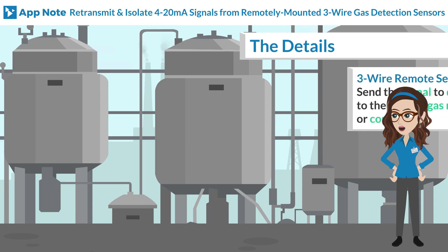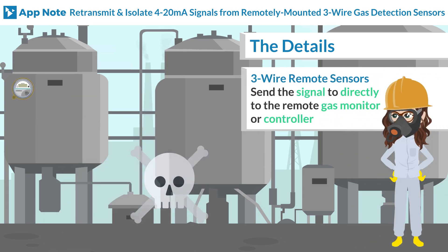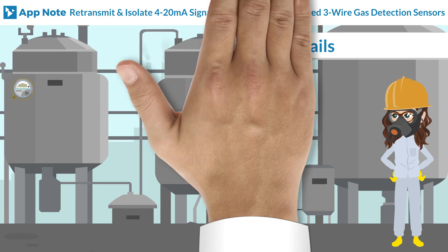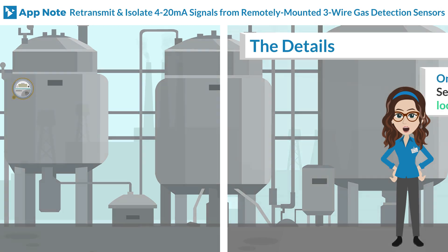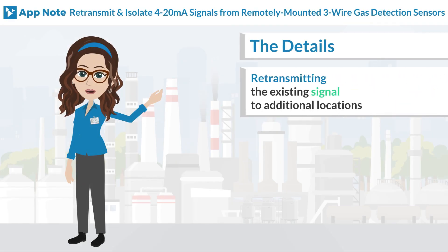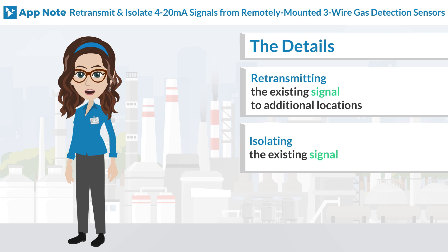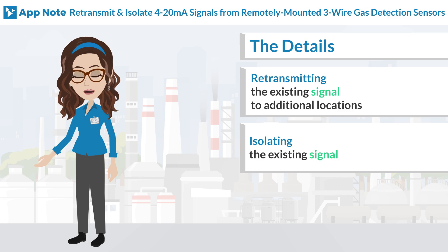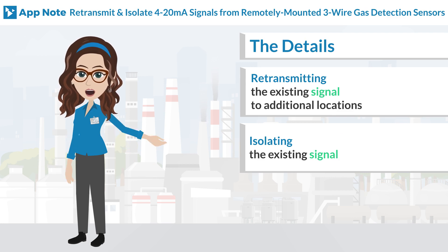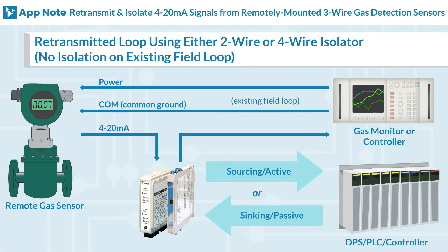Typically, three-wire remote sensors that monitor combustible and toxic gases transmit the signal directly to the remote gas monitor or controller. However, there are cases when it is desirable to send the signal to more than one destination. This can either be accomplished by retransmitting the existing signal to additional locations, or by completely isolating the signal and then sending it to multiple locations.